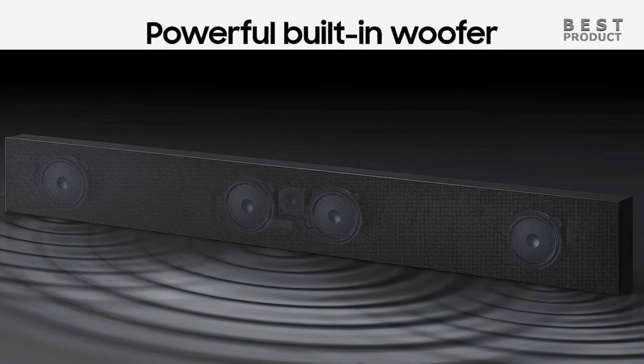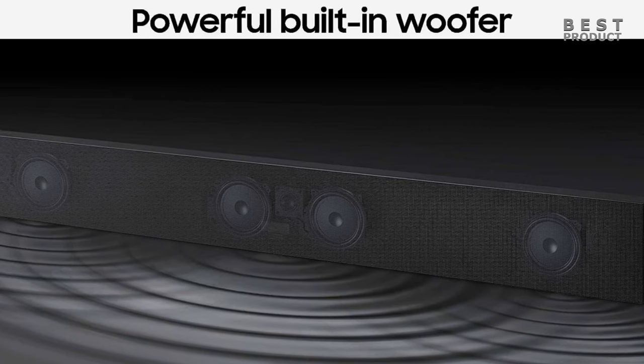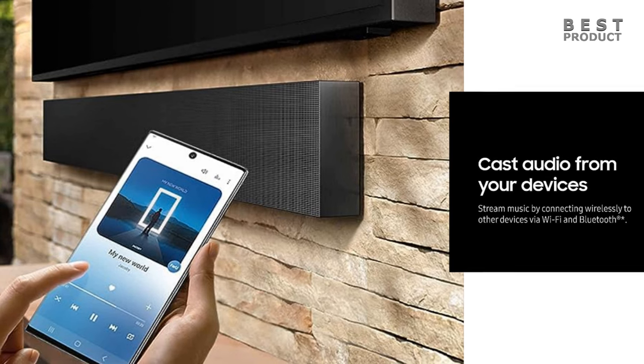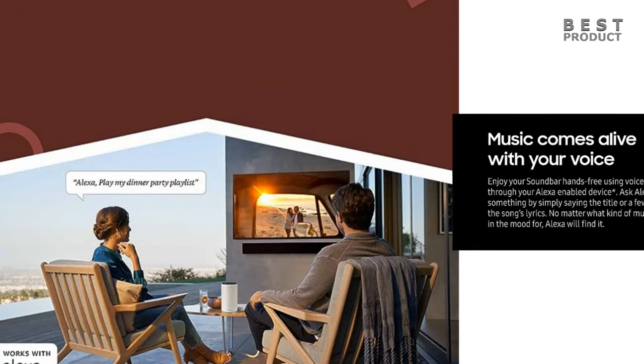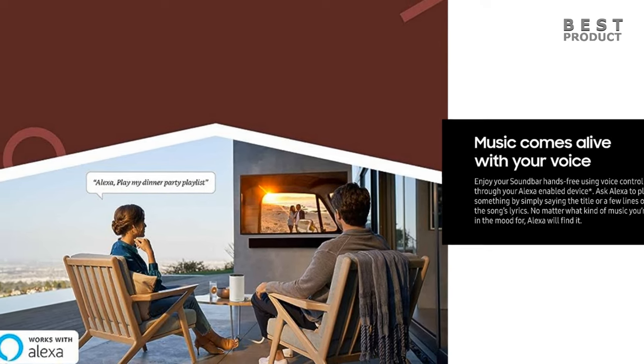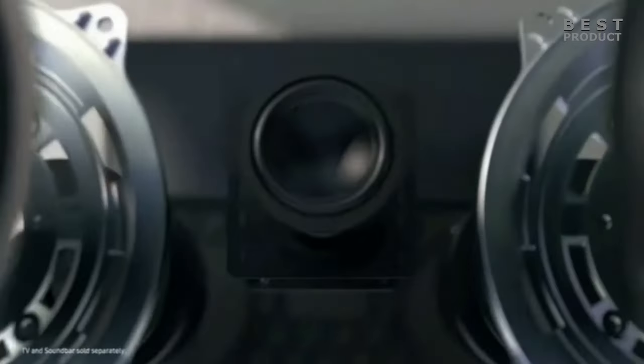The soundbar also has a number of other features including Bluetooth connectivity for streaming music from your mobile devices, Wi-Fi connectivity for connecting to your home network, and voice control compatibility with Amazon Alexa and Google Assistant. The Terrace soundbar withstands excessive temperatures and is weather rated IP55 to protect against dust and rain.